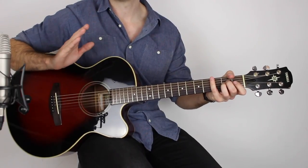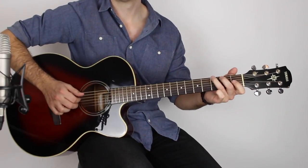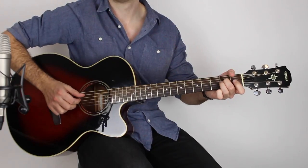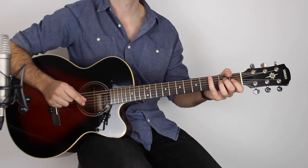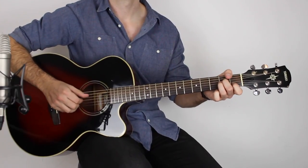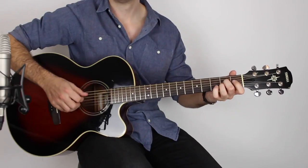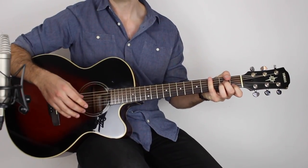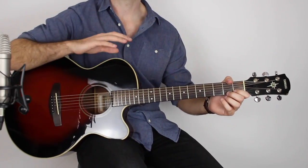It's really important that you practice these four bars round and round many times. I recommend that as soon as you can, get a metronome clicking and gradually start building up the speed. You can do that four times and then you kind of go into the pre-chorus part.